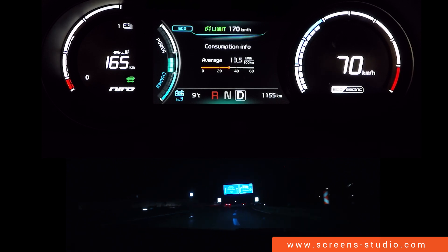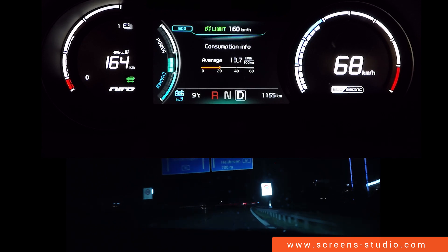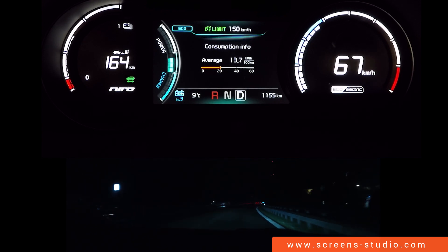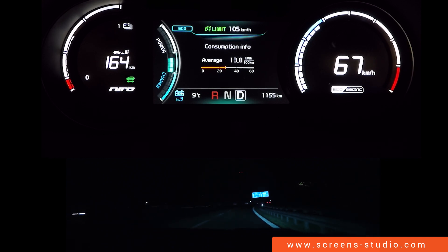All right, so our max is going to be 170 kilometers per hour, so we're going to start moving it down. Our minimum will be 30 kilometers per hour.